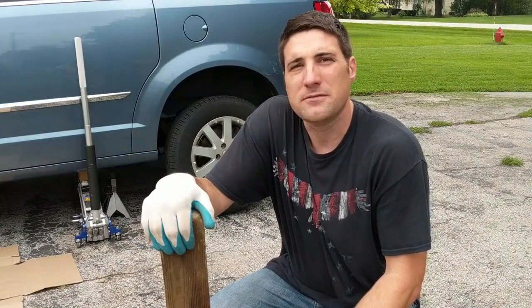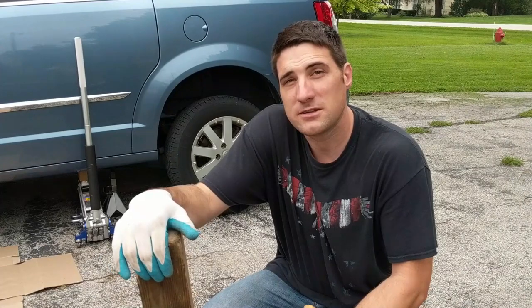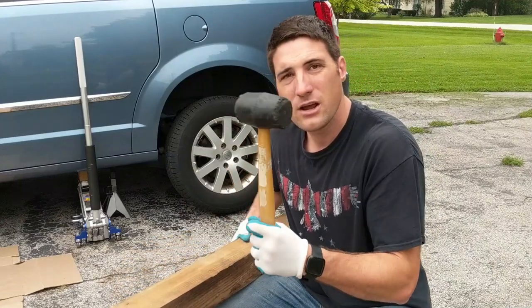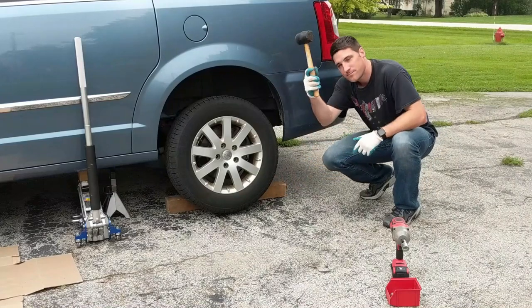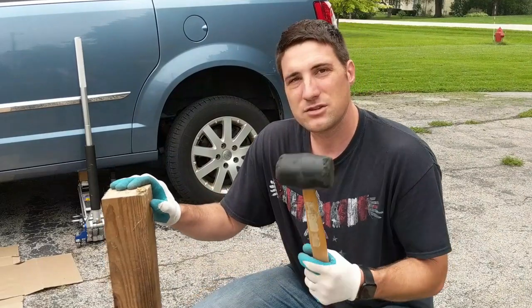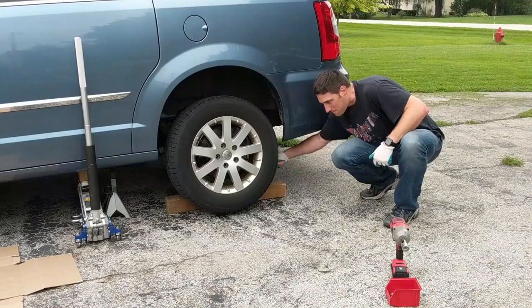A quick tip: if you're working on a vehicle and it's been a long time since you've rotated tires, and you're trying to take the tire off and the thing is stuck — you've got all the lug nuts unscrewed and the tire's still not coming off — get yourself a piece of wood and a rubber mallet. Put the wood behind the tire and start pounding against the back of the bottom of the tire, and eventually it should come loose.